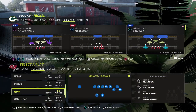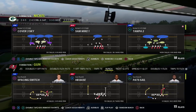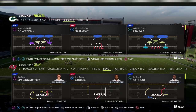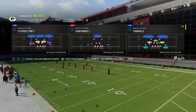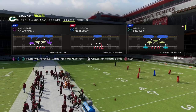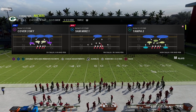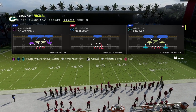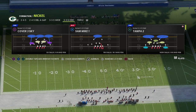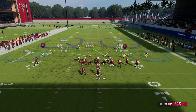In today's video, I wanted to share with you a simple defense you can use to shoot the run out of the nickel 335 odd. This will work against base, it'll work against inside zone, and we're just going to walk you through a bunch first, and then we'll talk about trips tied in. My name is Cody. If you want to get my full nickel 335 odd defensive guide, you can get access to all 25 of my Madden strategy guides, offensive and defensive, in our Patreon. That's only $10 to sign up, and there'll be a link in the description that gets you access to everything to help you become a better Madden player.